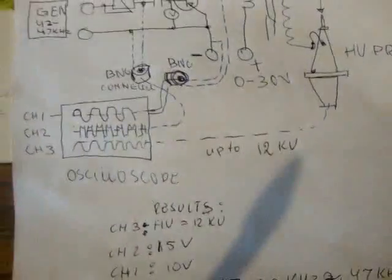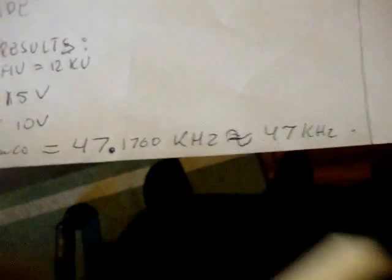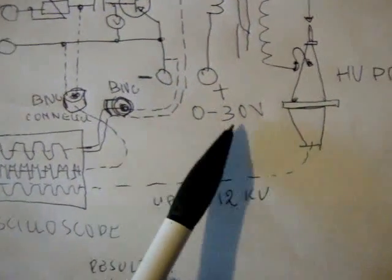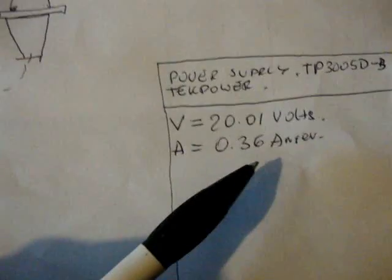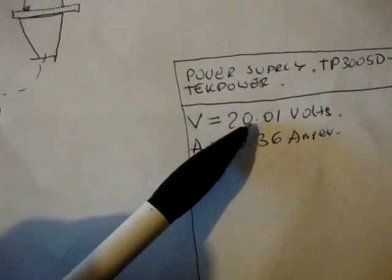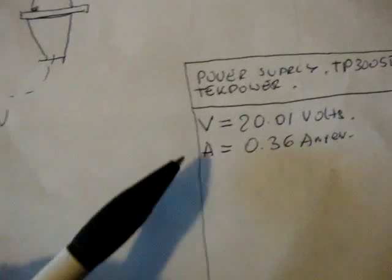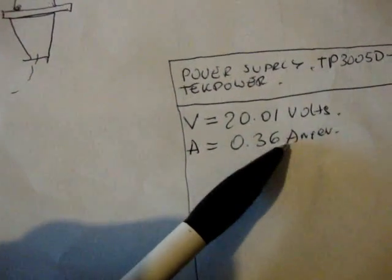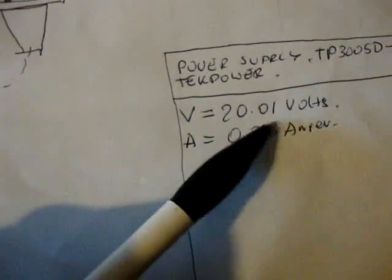The frequency of the voltage is the frequency of self-resonance of the flyback transformer, which equals approximately 47 kilohertz. The power supply delivering voltage is set at 20.01 volts with a current draw of 0.036 ampere — that's 360 milliamperes.